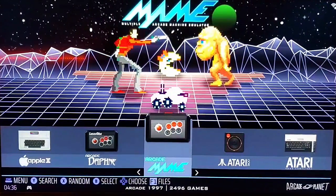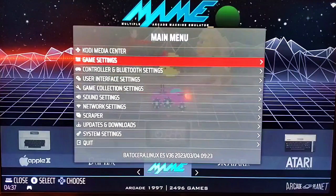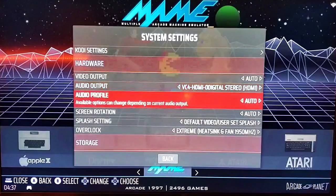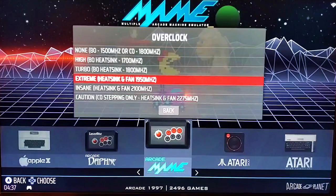The first thing we're going to do is show you how to overclock your Pi — super easy. You're going to go into System Settings, scroll down to where it says Overclock. It's right there. Click on it. Here are your options.